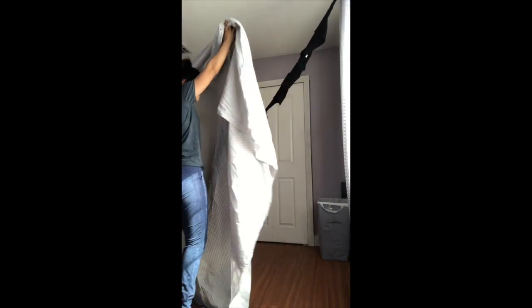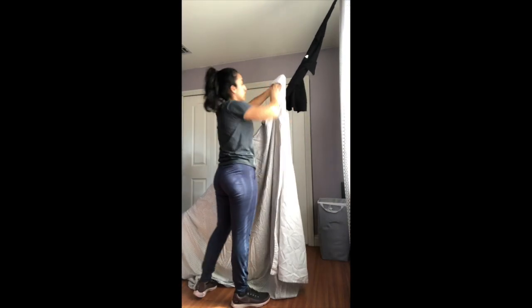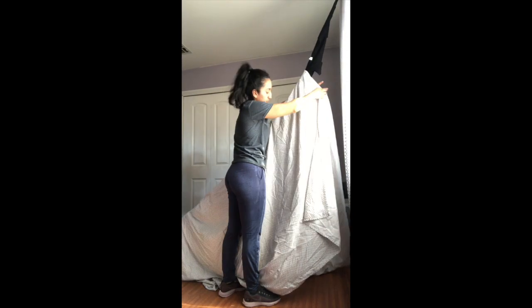For the first step, take your bed sheet, unfold it, and place it over the rope or the clothes rope that you have. Start stretching it out to make your tent shape.